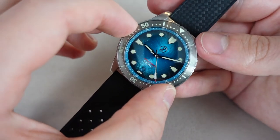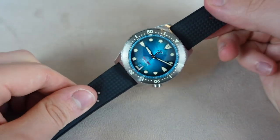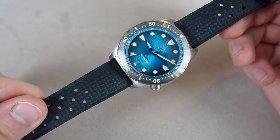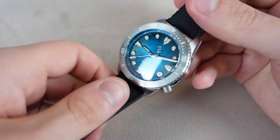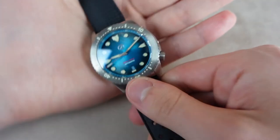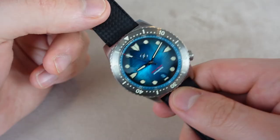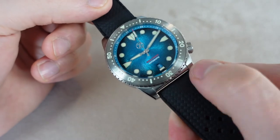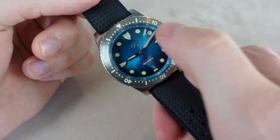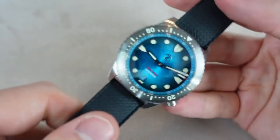Then you have the bezel. The bezel does have a steel insert. For some reason I feel like the steel on the bezel is darker than the steel on the rest of the watch — I think it is, which is something I don't like. Maybe it's just an illusion, but it looks a little bit darker. So I wish it was the same shade. Other than that it is fully loomed, and again the loom is really good — I'll show you that in a minute.